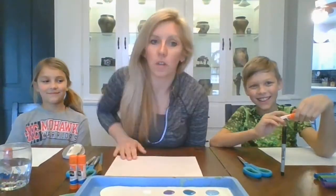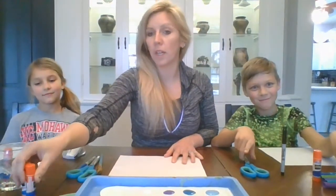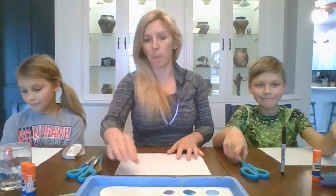We're going to get started using mainly cool colors — blues, greens, and a little bit of purples — and we're going to fill up our backgrounds.